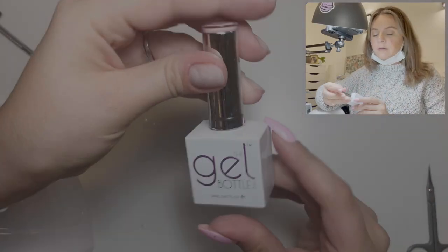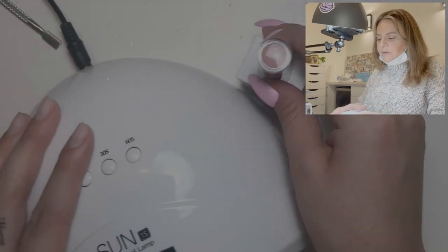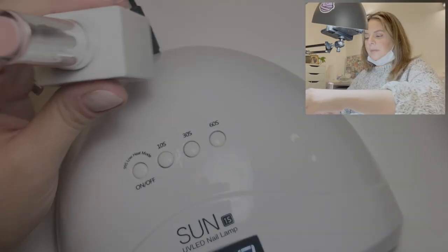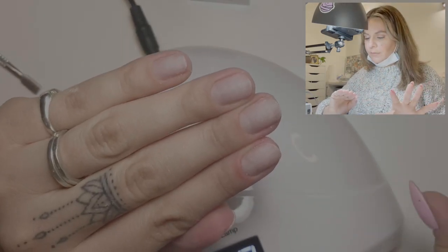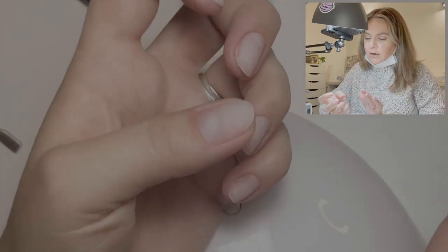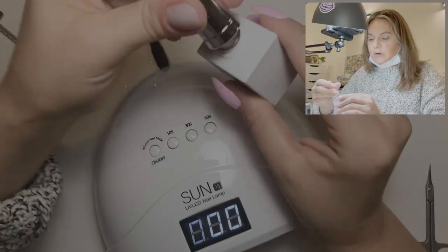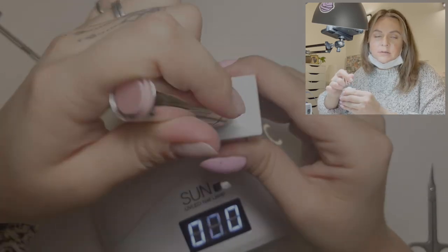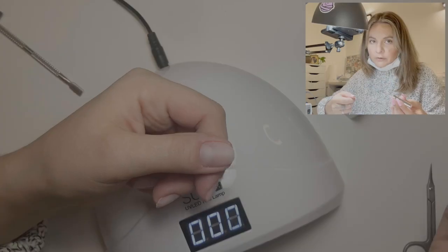Today I'm going to be using the color Teddy from the Gel Bottle, and I'm just going to bring over my lamp here to prop up. After I prepped the nails, I wiped them off with alcohol — they're relatively dry now. When you're using the gel builder in a bottle, colored builder gels, you don't need a base coat. It's like base coat, primer, everything built into one. We'll start with the thumb here.